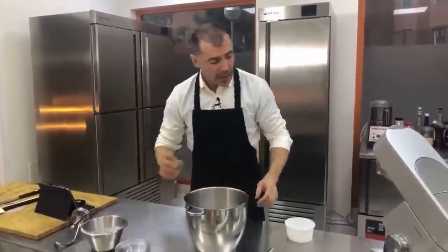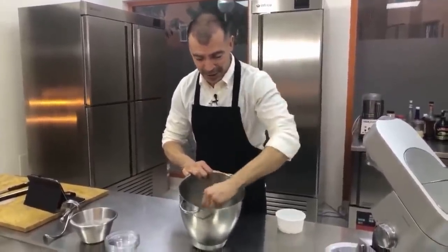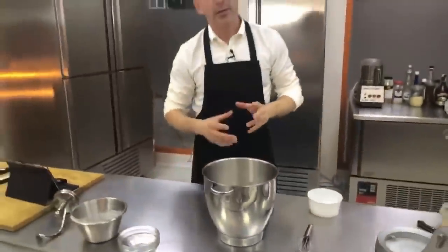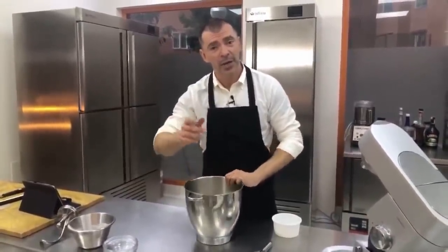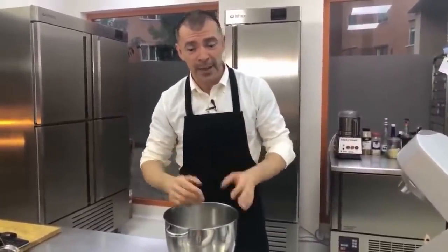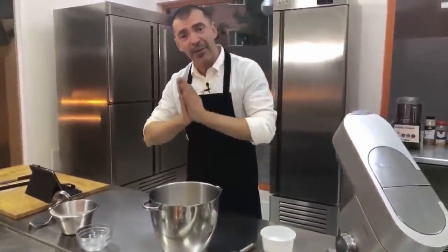Vamos a mezclar. Estoy aquí con un mini batidor, súper pequeñito, simplemente para mezclar los ingredientes secos. Siempre es interesante mezclar los ingredientes secos para que la sal se distribuya en la receta y de esa manera no entre en contacto directo con la levadura, porque la sal en contacto con la levadura fresca extrae su humedad y en otras palabras la mata, la deshidrata. Por eso es importante que la sal no entre en contacto con las levaduras frescas.